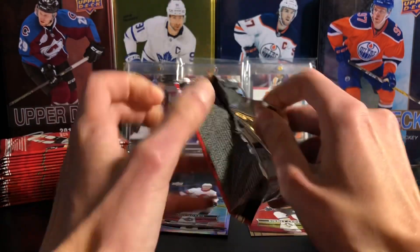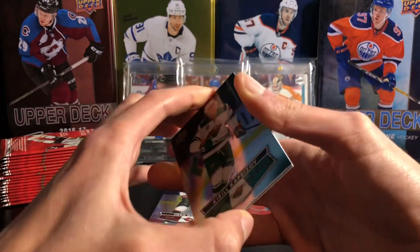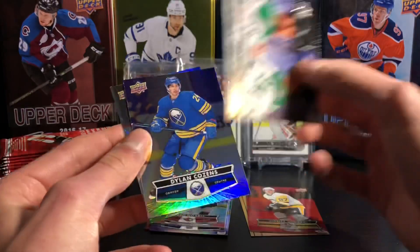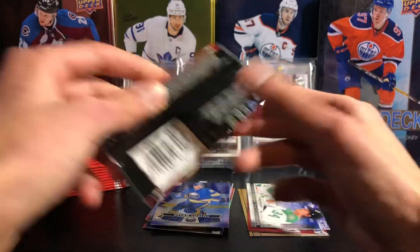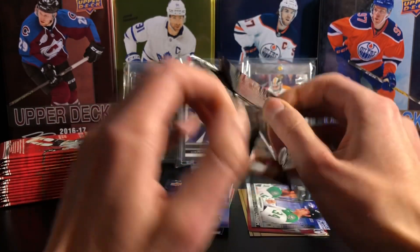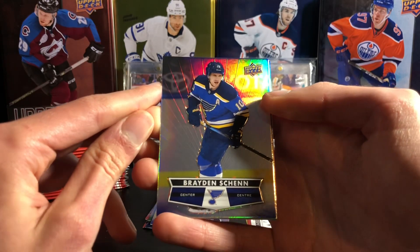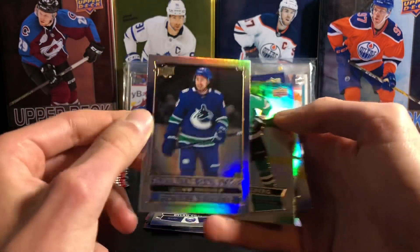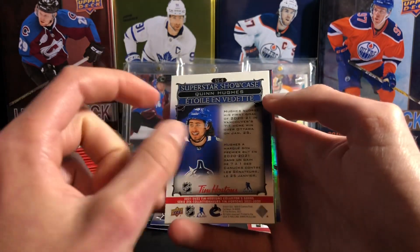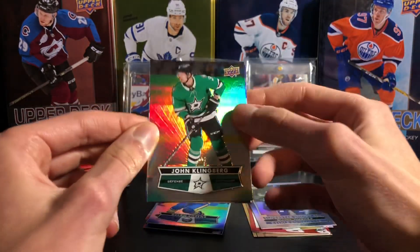Definitely going to get more of these for sure, depending on how many cards I need to complete my set. I'm pretty close to completing the base set. There's Kaprizov, a Denis Gauthier photo finish — I have the complete photo finish set now, which is nice. Dylan Cousins. I'm getting close to completing most of the insert sets besides the red die cuts and the Hockey Heroes. Brayton Chen. A Quinn Hughes Superstar Showcase — that is the last Superstar Showcase card I need for this subset. So Quinn Hughes might complete my Superstar Showcase set. That's awesome.